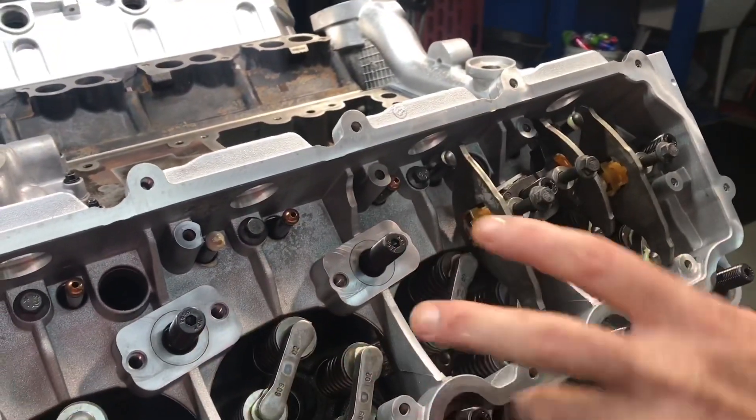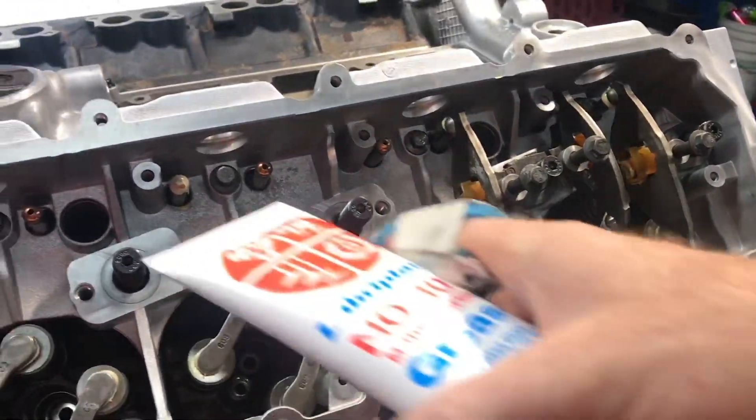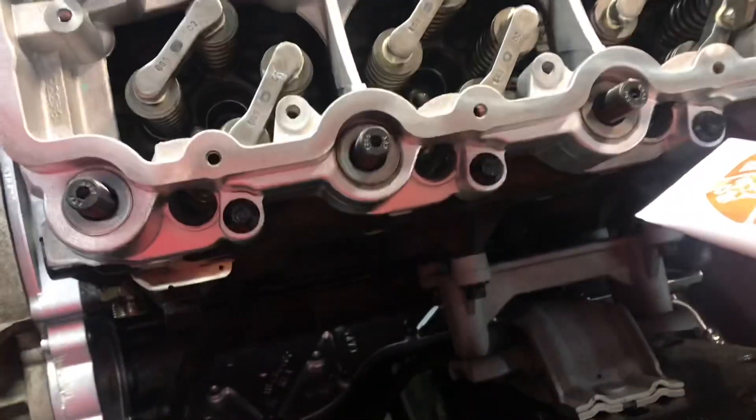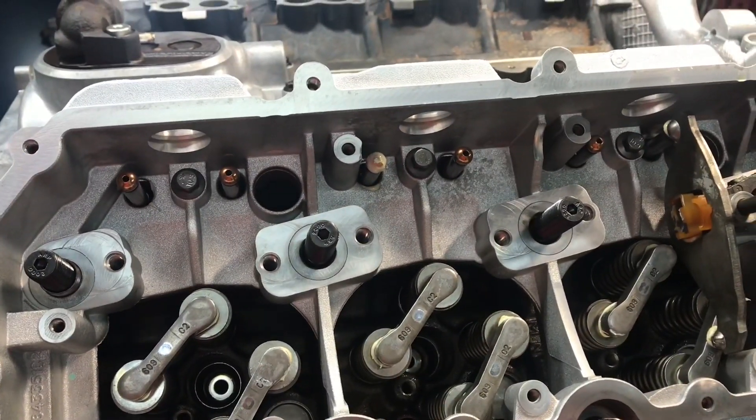There's a lot more steps to it — just giving you a little tidbit of what we're doing and how we do it. Look at Julie — she thought enough to not even paint the inside bolts. She painted the outside bolts on the rocker box but the inside bolts are raw.